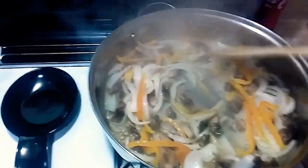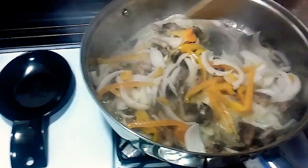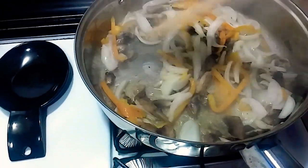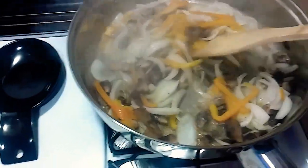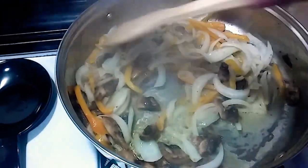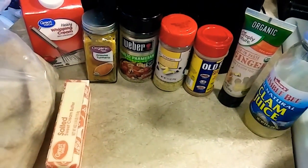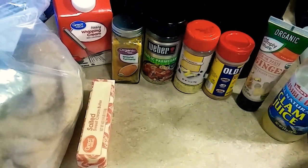Hey guys, I'm cooking again. So this is mushroom, a half of yellow pepper, and one whole onion — I'm sautéing it in butter. I have my linguine noodles going and I have my oil heating up for my fried shrimp and fried fish. So these are basically the ingredients that I'm gonna be using.